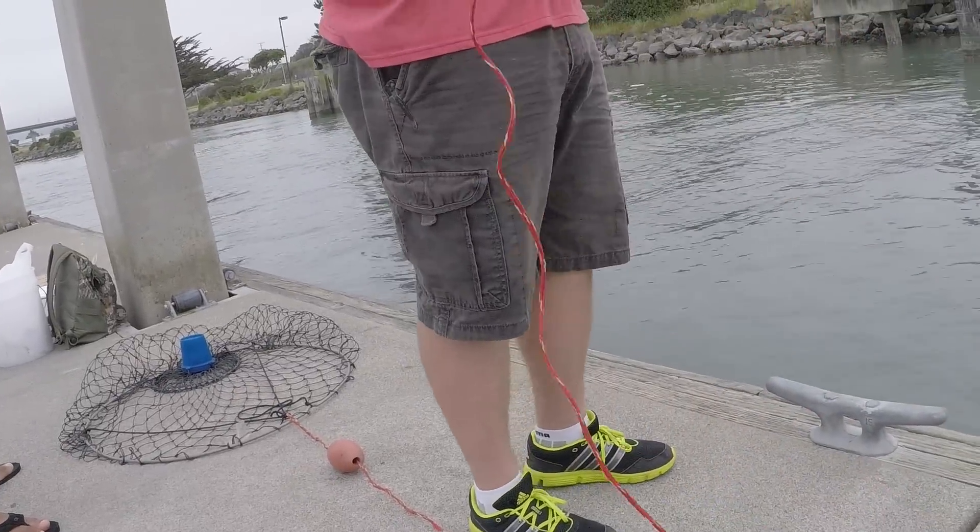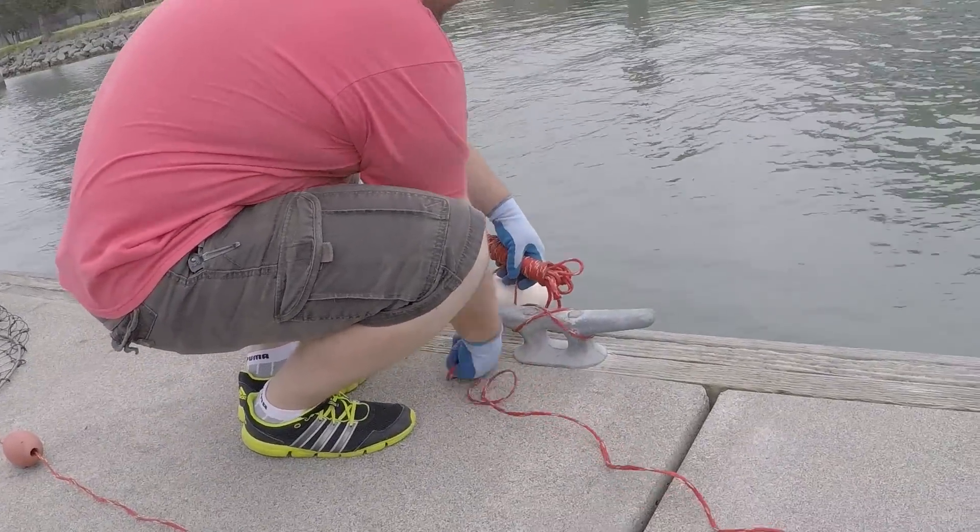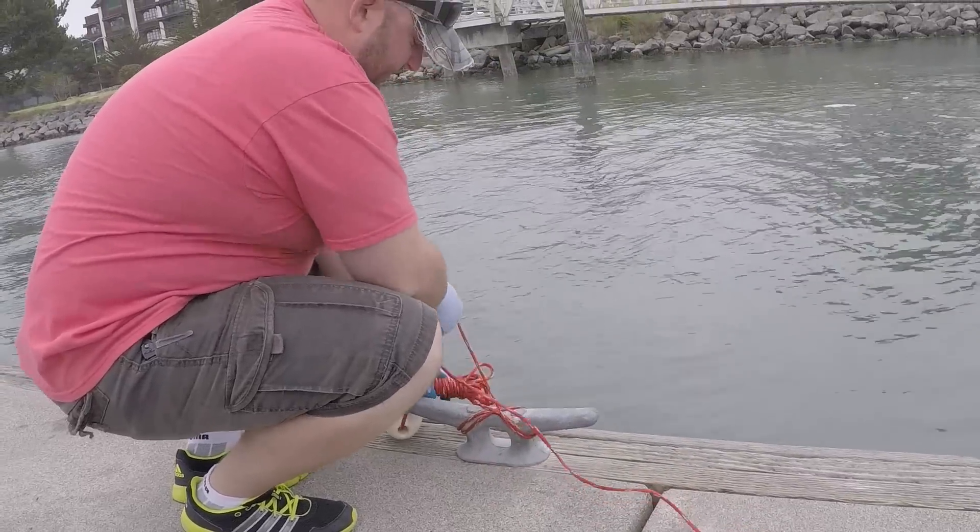Here's how you tie off at the dock — it's an easy one to do. Just go like that a few times and then you're tied off. It's good; it doesn't go anywhere.